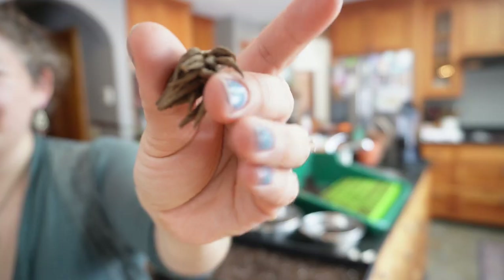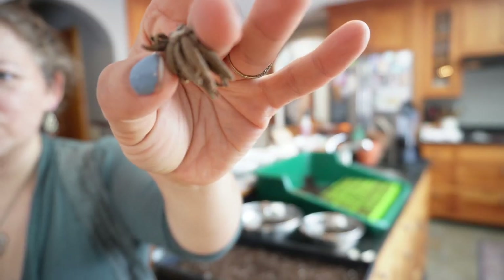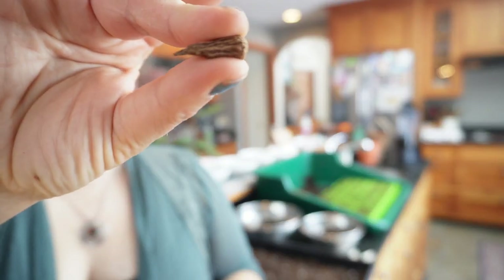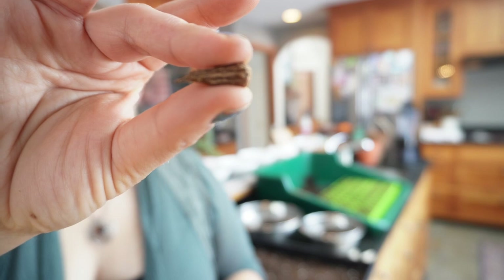My first task today is to work on pre-sprouting my ranunculus and anemones. I already have some started so I can show you the process. Ranunculus and anemones are both corms and they look a little different. This is a ranunculus corm — it looks like it has tentacles, it's pretty cool. And this one is an anemone corm — it's really hard to say 'anemone'!